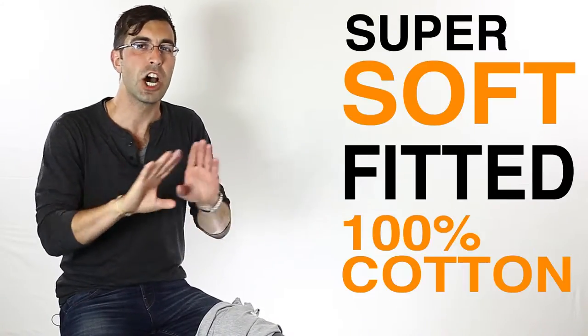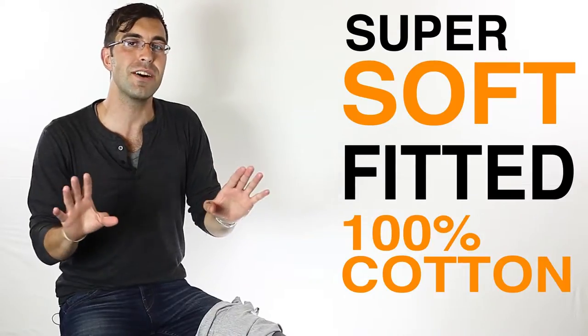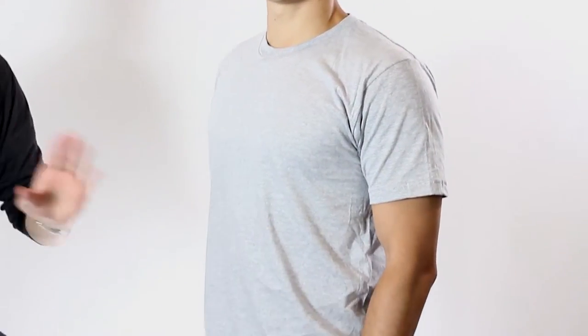Super soft, fitted, 100% cotton. But instead of just telling you about it, got my friend Christian here — he's going to come over and show it off. Now the first thing you'll notice is it is tailored fitting. Great fit.